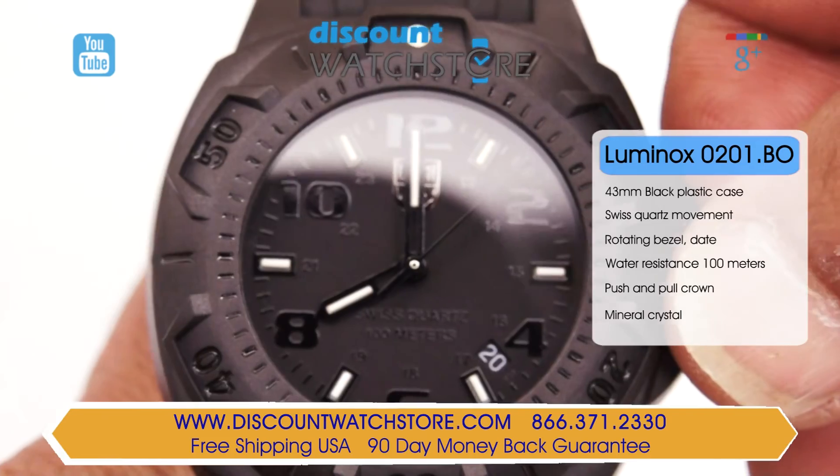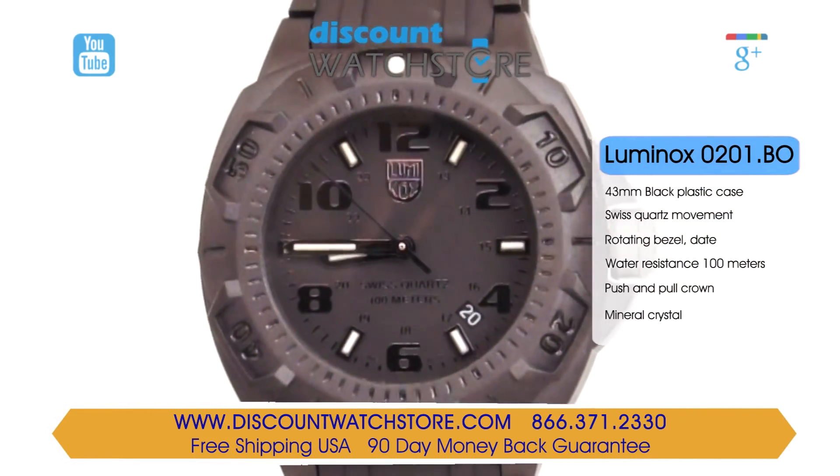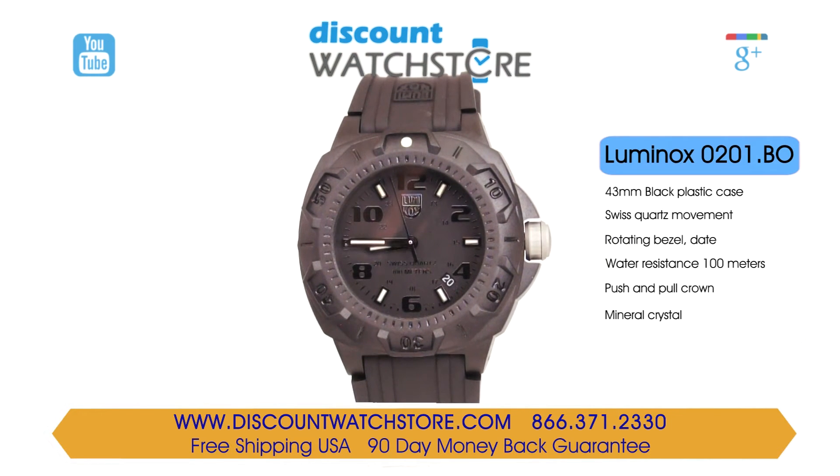There's a day aperture which is located at the 4:30 position. The dial is protected from dust and moisture by a hardened scratch-resistant mineral crystal. Driving this Luminox is a high-quality Swiss quartz movement.